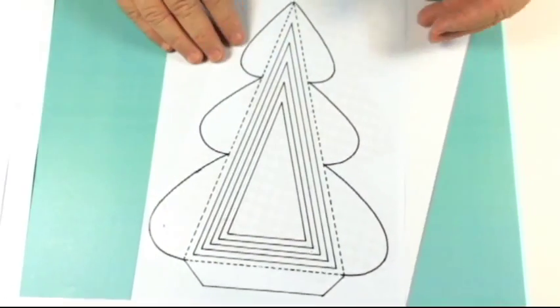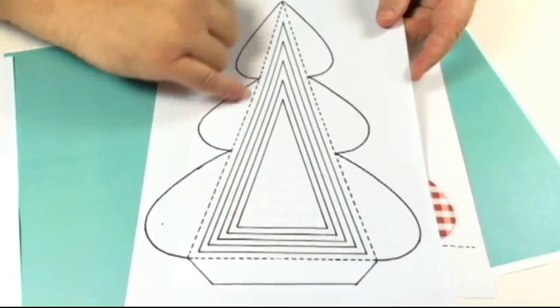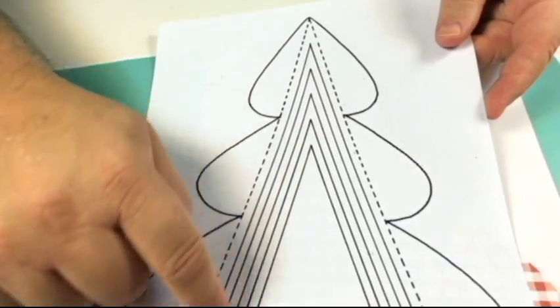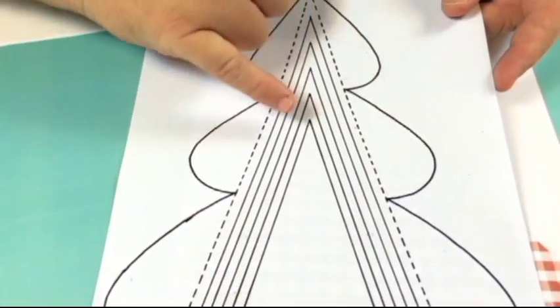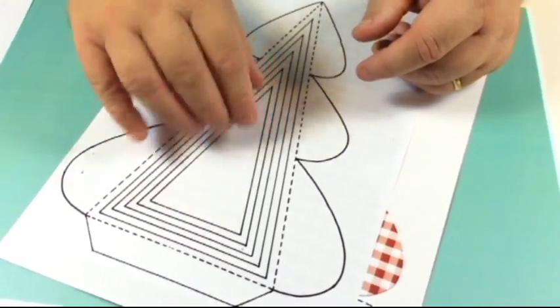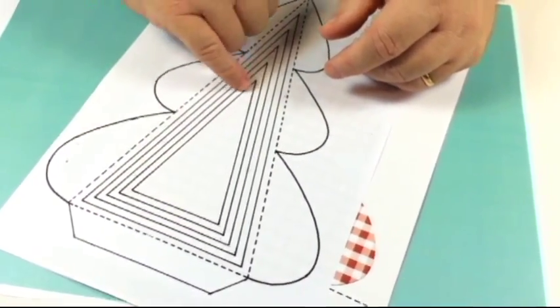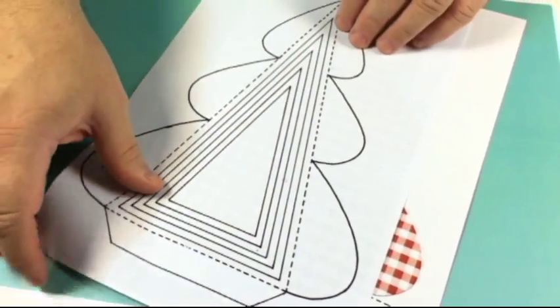You've also got this version if you wish - it's exactly the same as the one you've just seen, but you crease down the dotted line and you've also got all these main lines. That means you can create an aperture, so when you put your four sides together you can see right through it. You can decide on the size of aperture that you want.